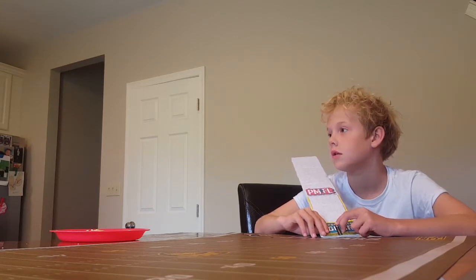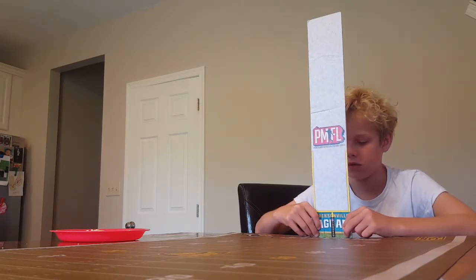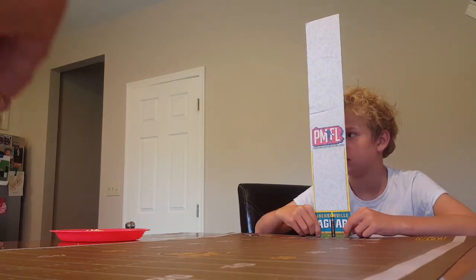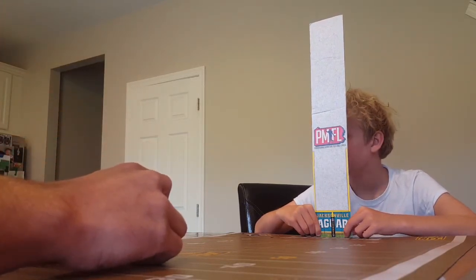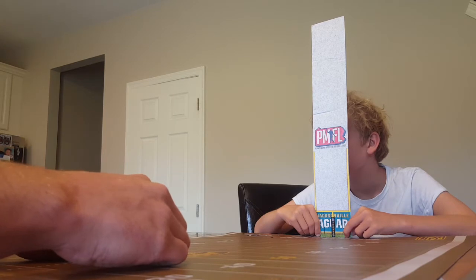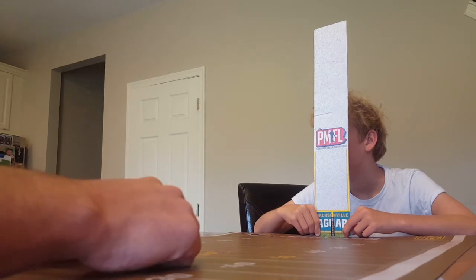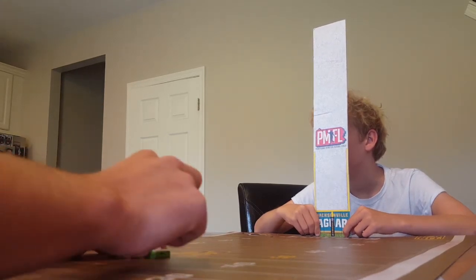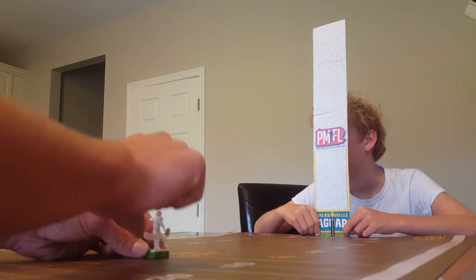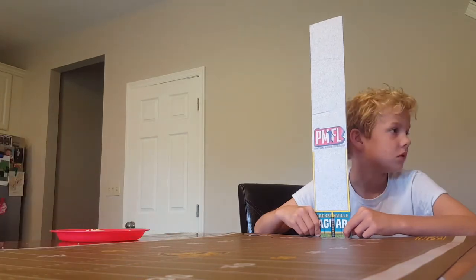Now I'm going to bump it back to the 55 yard line for a 65 yarder. Let's see how this goes. All right, let's see how this goes — this one might go over the top. We're over the top but it was right down the middle, it was good.